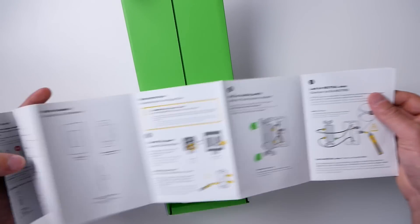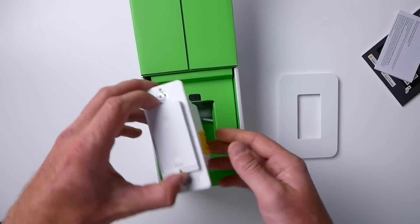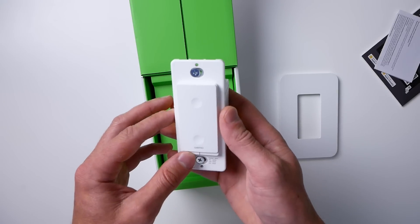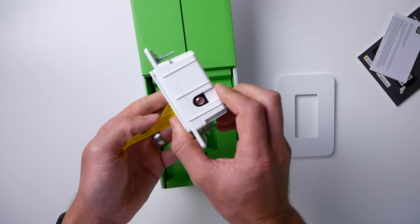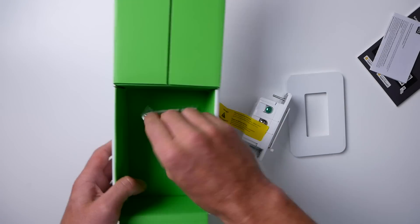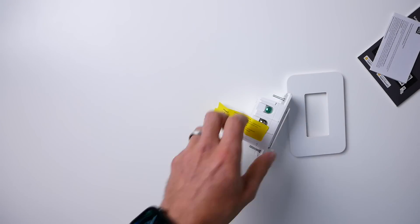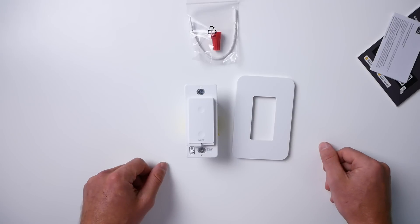Inside the box, we have a setup and installation guide, a cover plate, and the actual switch. Unlike most other smart switches, this one doesn't have those wire extensions coming from it — it actually has push-in connections and screw terminals, like traditional light switches. That just means less wires to cram and tuck back into the wall box. They also give you one wire nut and jumper wire for the neutral wire, which is good to have.